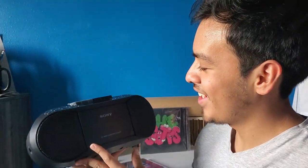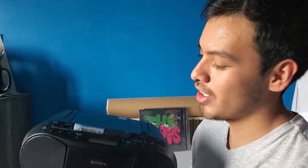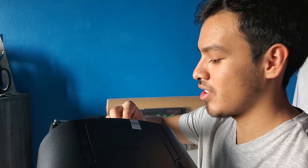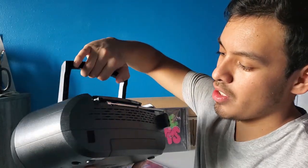Okay, so here's the front — you have the speakers on the sides, the cassette player here, and the CD player on top. It even has a handle on it. It also has radio, so if you're still into that, it has radio too.